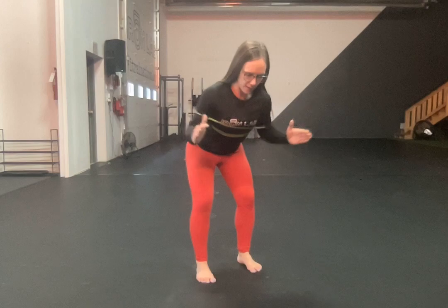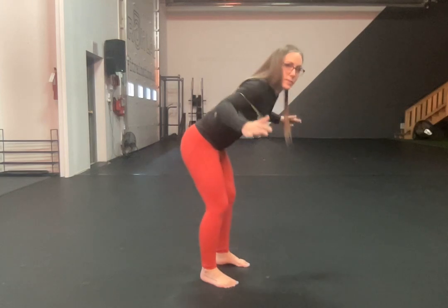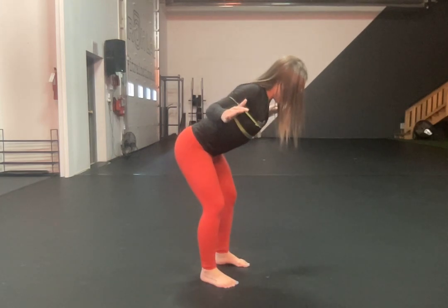Squeeze in the back of the shoulders and then come back in — a reverse fly without having to have weights in your hands. Be mindful that you're not lifting up into the shoulders; keep those shoulder blades pulled down. Release, squeeze the shoulder blades together and come back in. Simple movement.